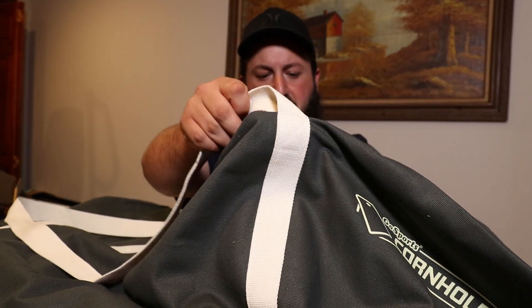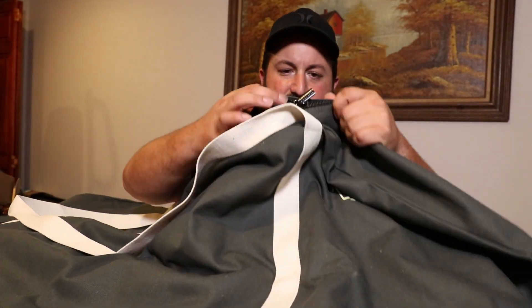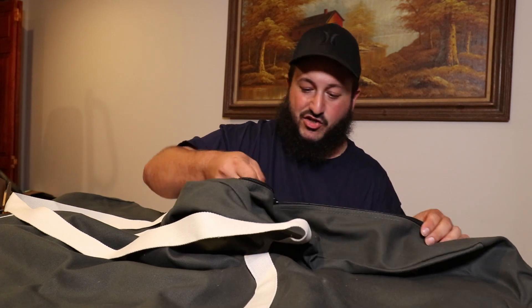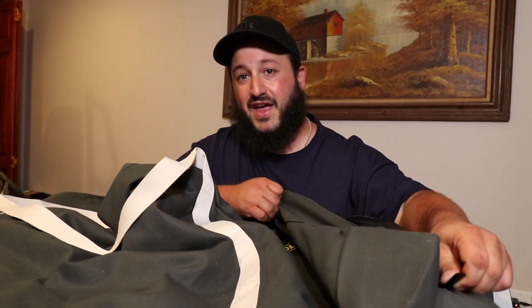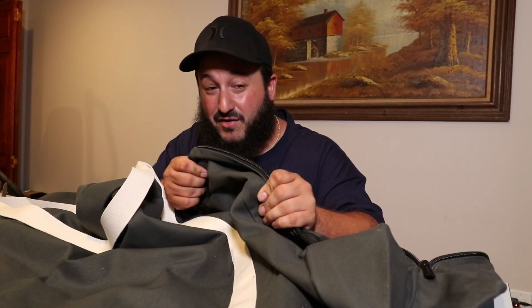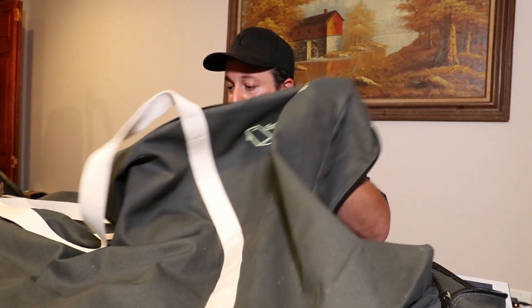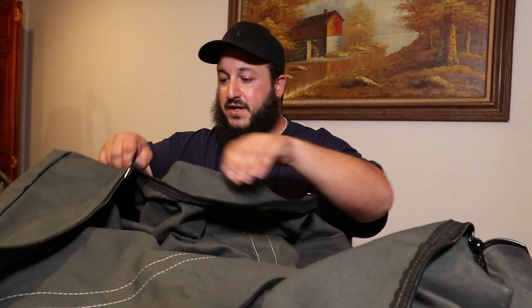Now the zipper — a lot of the time zippers are what goes bad on these bags, they rip and get shitty. This one's actually not a bad zipper at all, and that's what you're really paying the extra money for: the toughness of the bag and the quality of the zipper. You can open this bag all the way up — it has dual zippers.